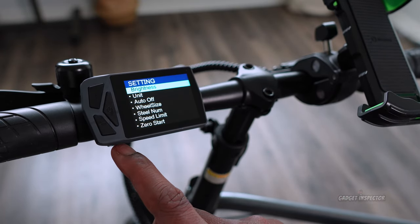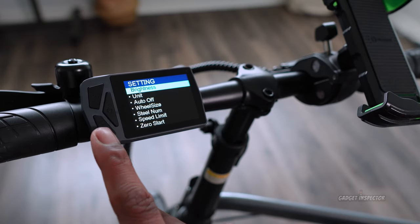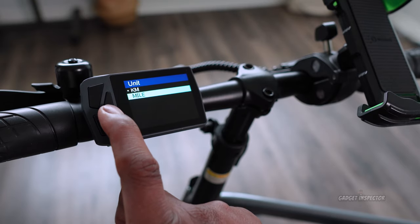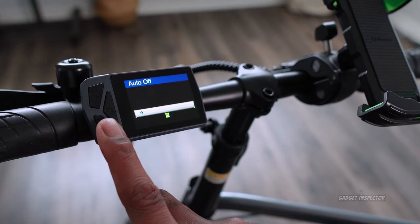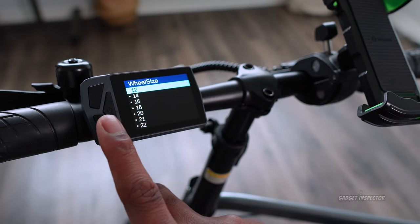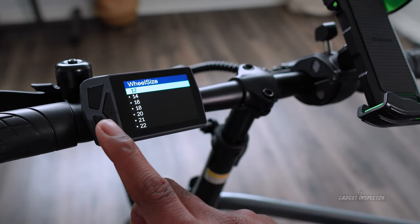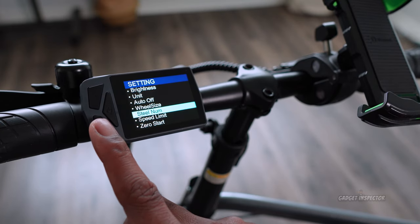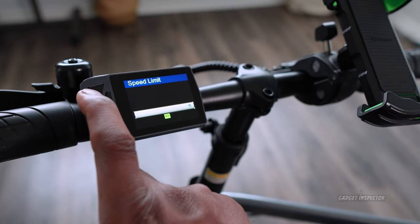In the settings, you can set three levels of display brightness, switch between kilometers and miles per hour, and set how long it takes for the bike to shut off when idle — a nice battery-saving feature. You can also adjust wheel size, and there is a speed limit setting where you can actually limit your speed on the bike. Mine is set at the highest so we get the top speed.